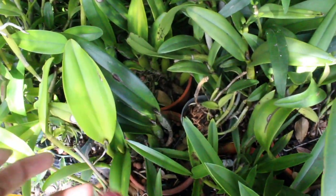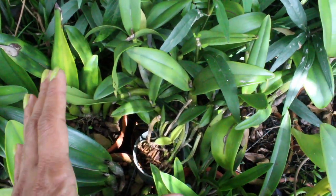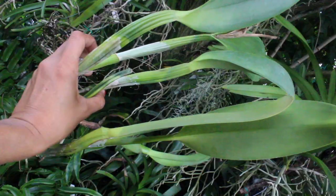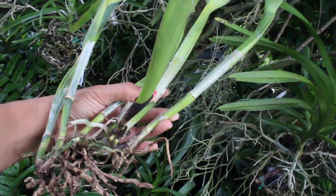One of the easiest methods to propagating our orchids is actually through the division process, where we take our orchids and we actually divide out the pseudobulbs. It is recommended that you have at least three healthy pseudobulbs per division, because the more pseudobulbs you have, the more energy it has to sustain itself and also to encourage new growth.